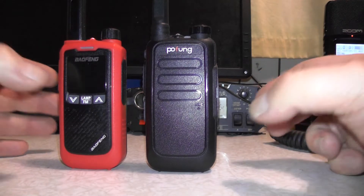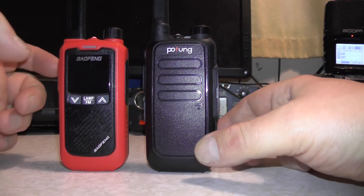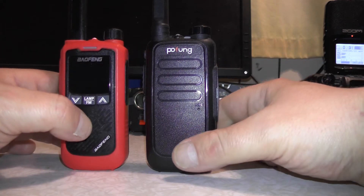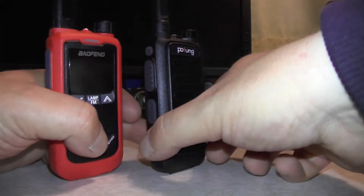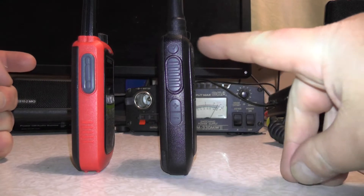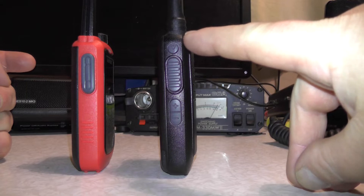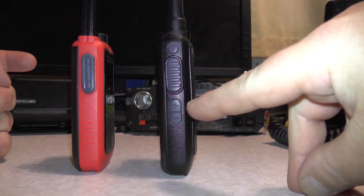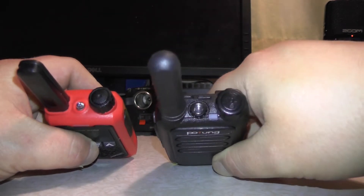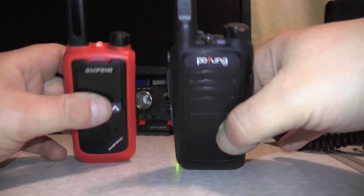The differences between these radios, apart from the colour, is that the Baofeng has an LED green display while the Pofeng doesn't. The up and down buttons to change the channel and the lamp function are on the front of the Baofeng, whereas on the Pofeng they're on the side, along with your PTT switch. On the Pofeng you've got your LED to turn on and off, your PTT, and your channel up and down. On the top of both radios you've got your LED lamp, stubby antenna, and your on/volume control.